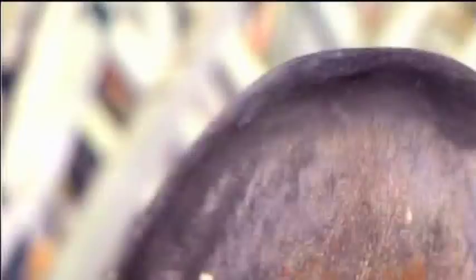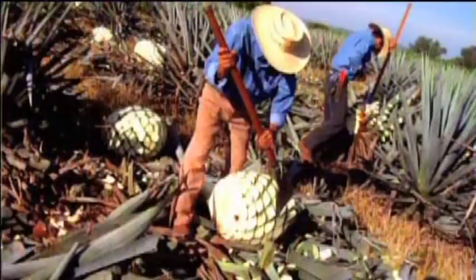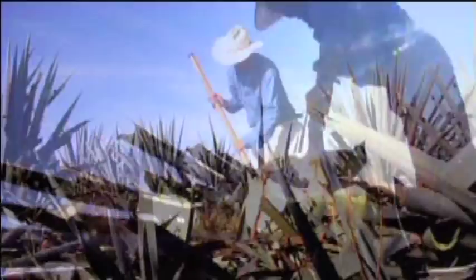At harvest time, the jimadores pull each plant from the ground by hand. The leaves are shaved off, leaving the core of the plant, which we call the piña, for its resemblance to a pineapple.